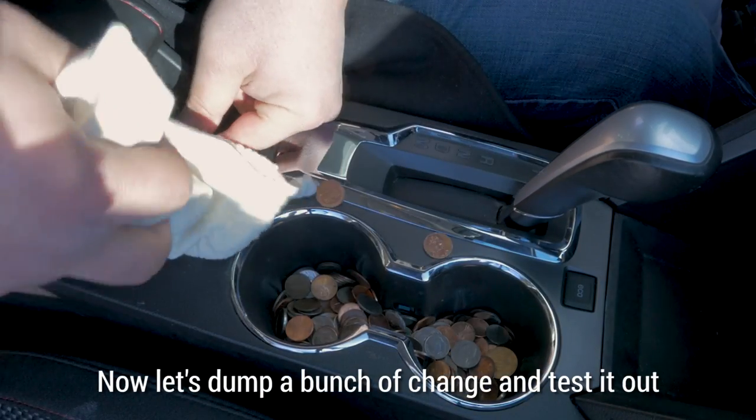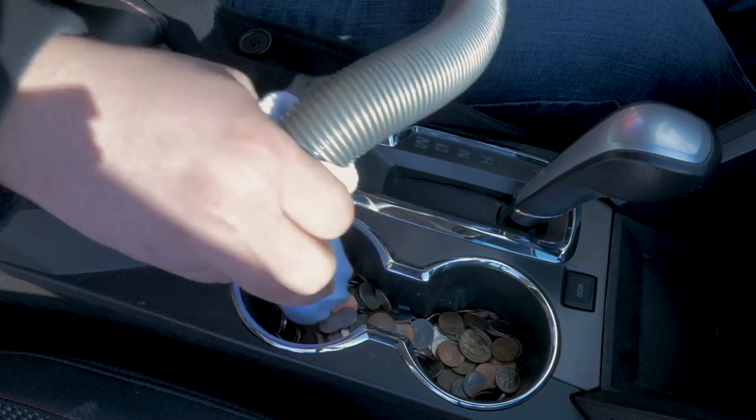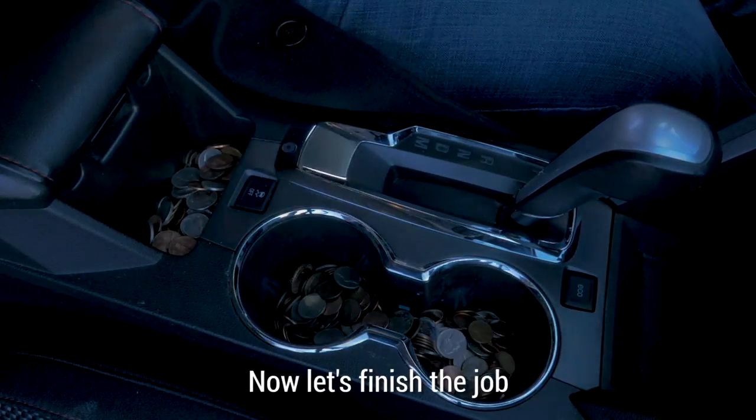Now let's dump a bunch of change and test it out. To get the coins, turn off the vac and give the hose a little shake. Now let's finish the job.